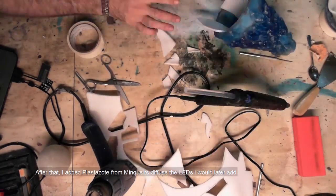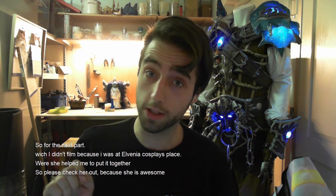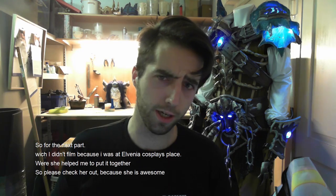After that I added plastic soap for the diffusion effect for the LED light I will add later. So for the next part, which I didn't film, I was at Elvenia Cosplay's place where she helped me — please check her out because she is awesome.